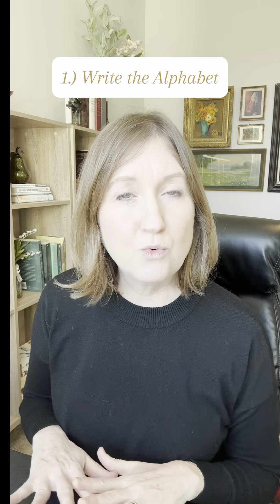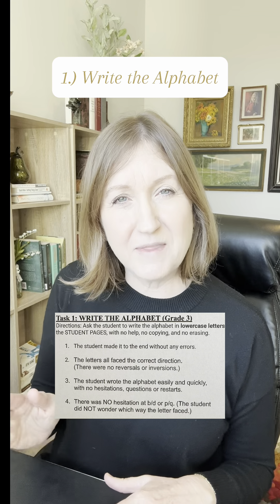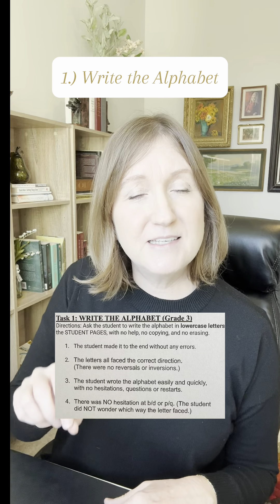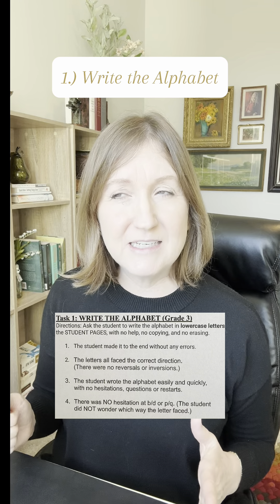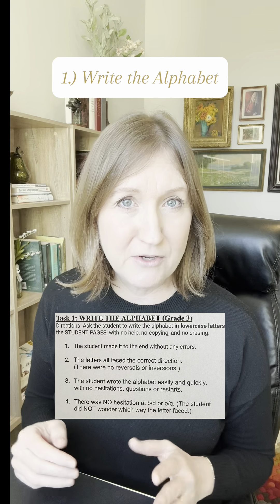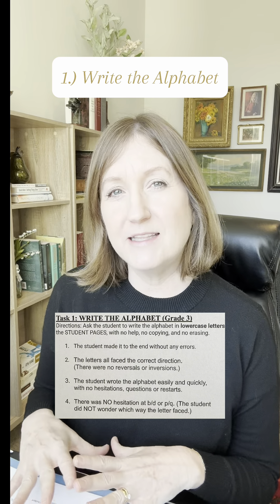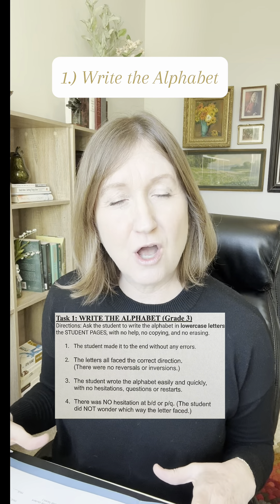The first task is the student would write the alphabet in lowercase letters. Lowercase letters is because when they come to a B or a D or a P or a Q, sometimes dyslexic students revert to writing capitals to avoid having to decide which way that lowercase B or D faces. This test, along with asking them to write the days of the week in order and the months of the year in order, are all designed to measure their long-term memory skills.